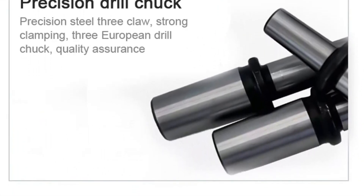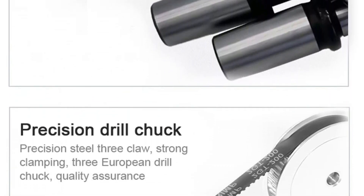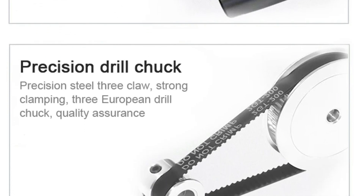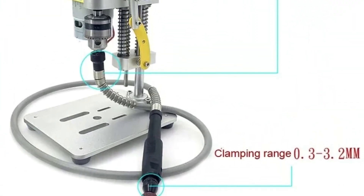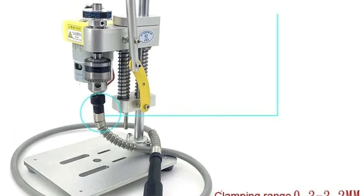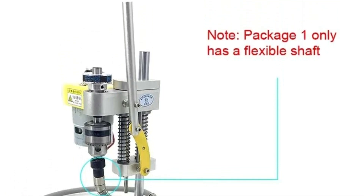Whether you are drilling holes or milling small parts, this machine can handle it all. With its compact design and high precision, the Tungful Multifunctional Mini-Bench Drill Milling Machine is a valuable tool for DIY projects, offering versatility, accuracy, and power in a small package. Perfect for woodworking, metalworking, and other detailed tasks, this machine is a must-have for hobbyists and professionals looking to achieve high-quality results.